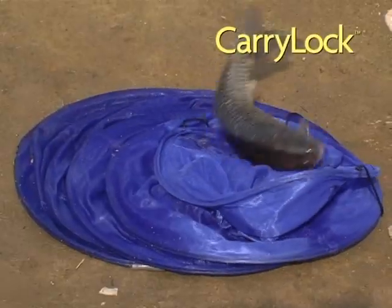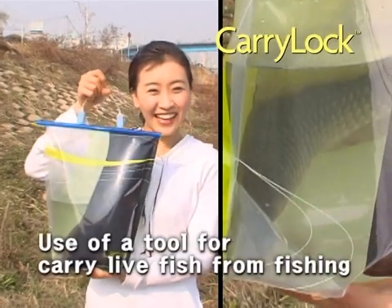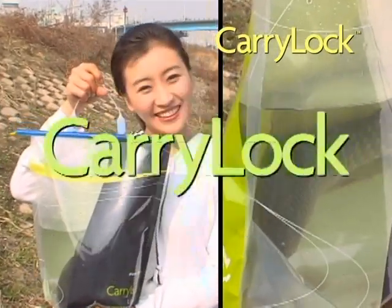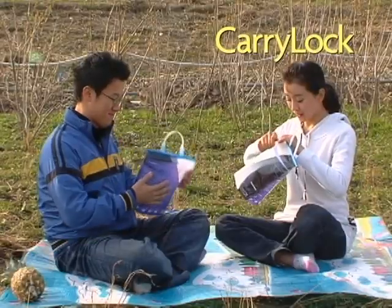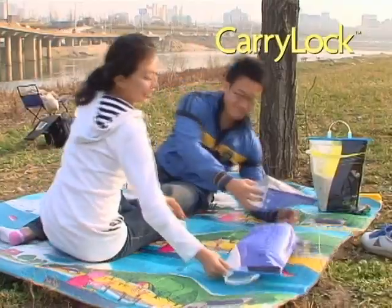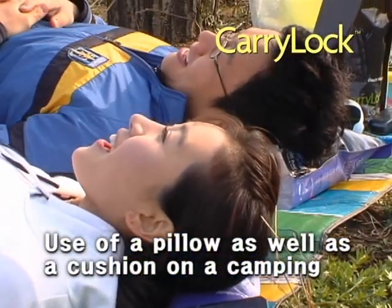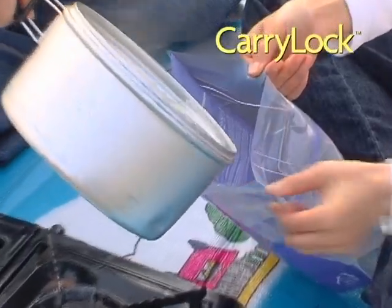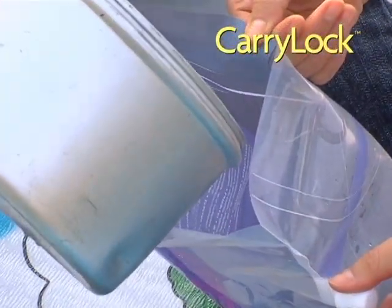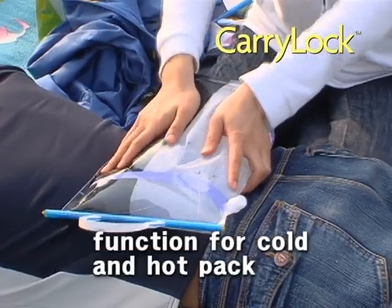Have you forgotten to bring a net on your fishing trip? Don't worry — you have CarryLock on hand. Do you need a pillow for your nap? Try CarryLock! Once you blow air through the water spout, CarryLock becomes an excellent pillow. With hot water in the bag, CarryLock turns into a hot pack — it will ease your sudden backache on your camping trip.